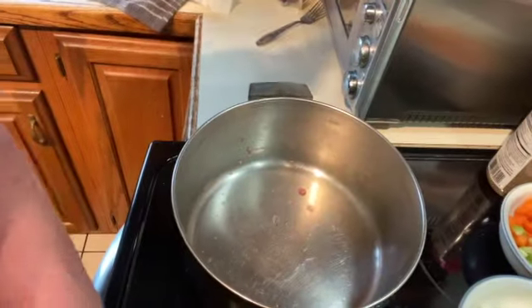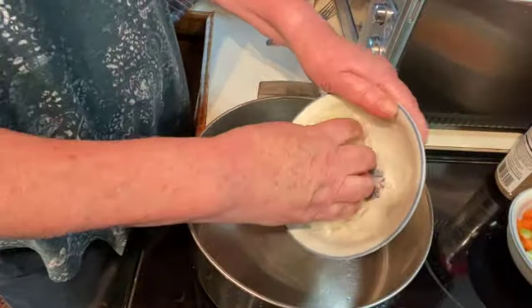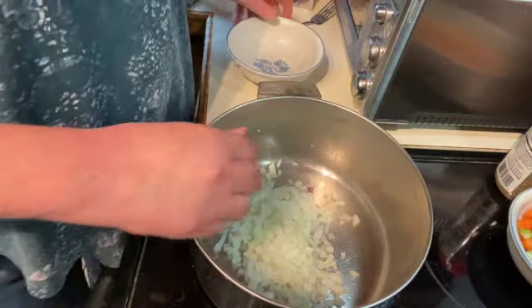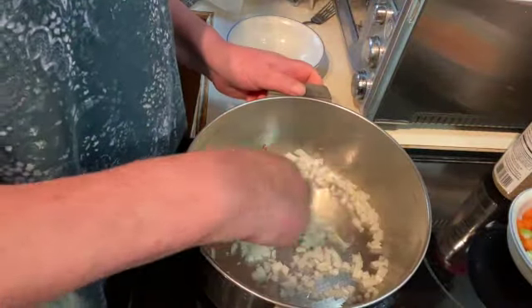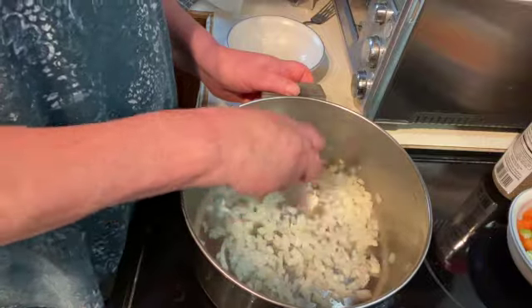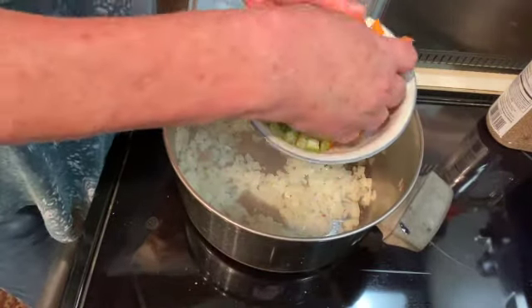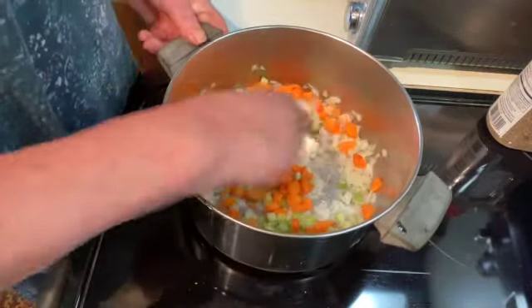In the pan that I was using to boil I'm going to put one chopped onion, and stir that around and let the onions cook for a minute or two. Then I have one carrot that I've diced and one stalk of celery. I'm going to add that and stir that in.